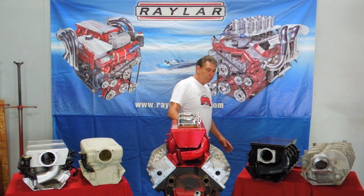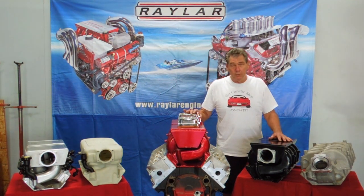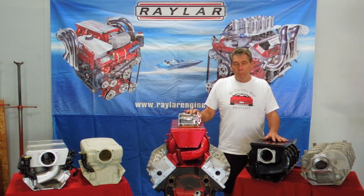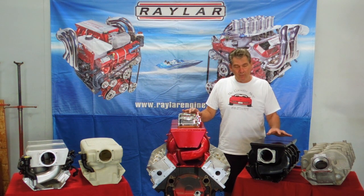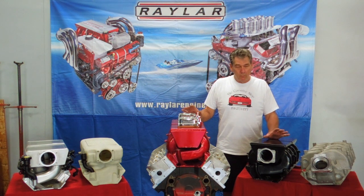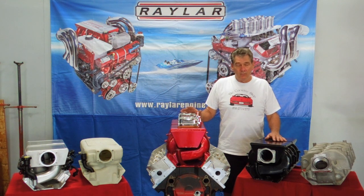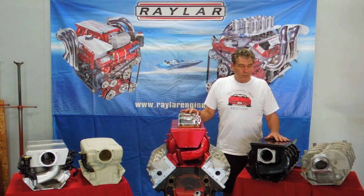Then we ended up building this manifold, which we made for probably 12 to 14 years. This manifold made really, really good bottom-end torque, mid-range torque, and still made 600 horsepower when we had the 90 millimeter throttle block on it. With the 80 millimeter, it was a little bit tough to get to 600 because it wouldn't flow enough air, but the 90 millimeter pretty much took care of that.